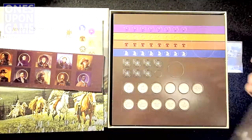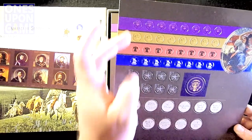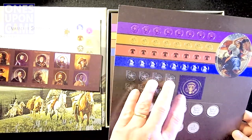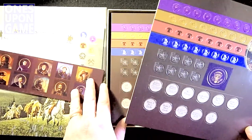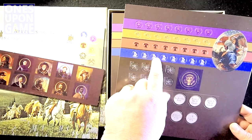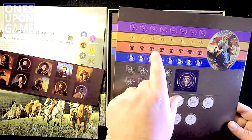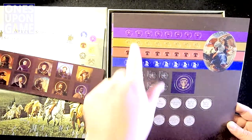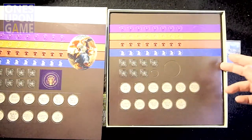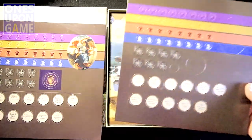First player marker, something like that. Beautiful artwork, really well-produced. It's different points you're earning — there's True Grit markers, fame markers, happiness markers with a little flower, wealth which is gold, and status which is the Liberty Bell. So fame is like a statue. We've got two counter sheets with extra counters.